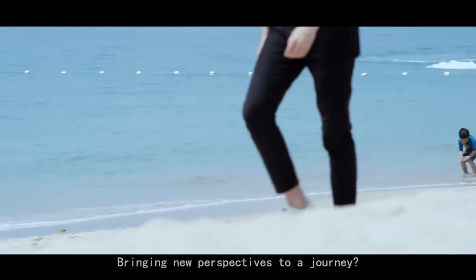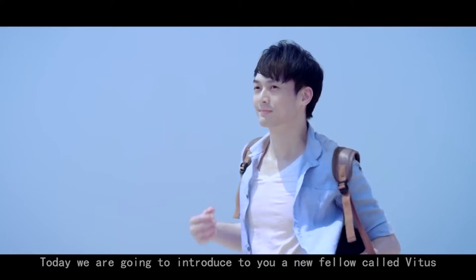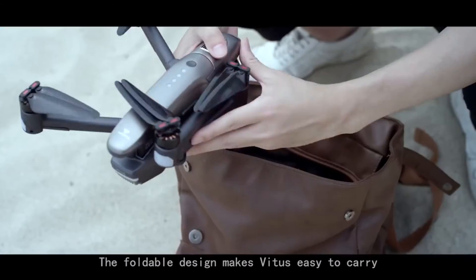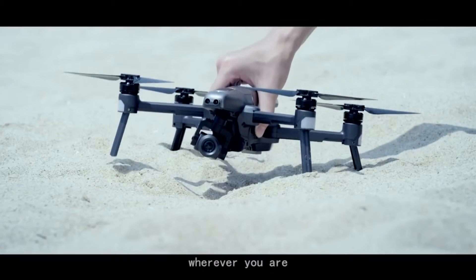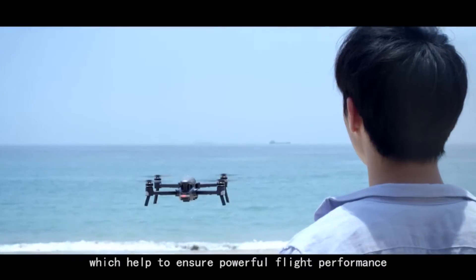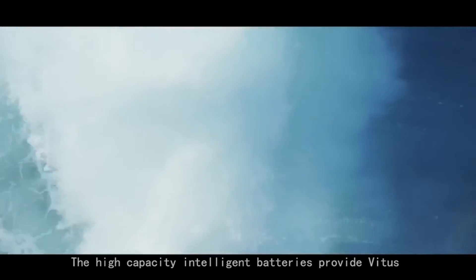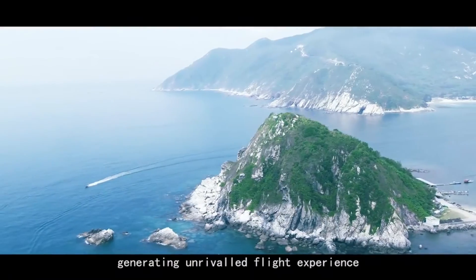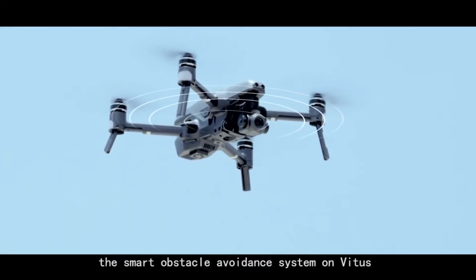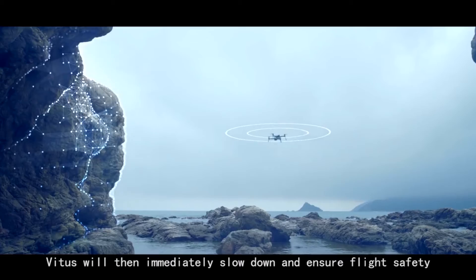Bringing new perspectives to a journey — maybe it's a good idea. Today we are going to introduce you to a new fellow called Vitus. It's actually the most advanced drone for aerial photography. The foldable design makes Vitus easy to carry, so you can easily capture beautiful moments from different angles wherever you are. Vitus is equipped with elaborately manufactured brushless motors, which help to ensure powerful flight performance. The high capacity intelligent batteries provide Vitus with 25 minutes of flight endurance, generating unrivaled flight experience. With highly precise sensors, the smart obstacle avoidance system on Vitus will be able to detect obstacles from the front, the left, and the right. Vitus will then immediately slow down and ensure flight safety.